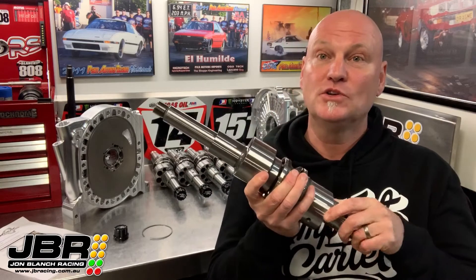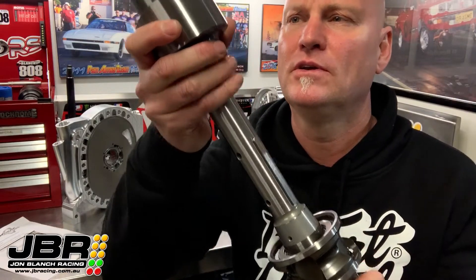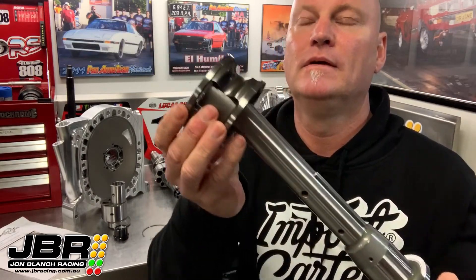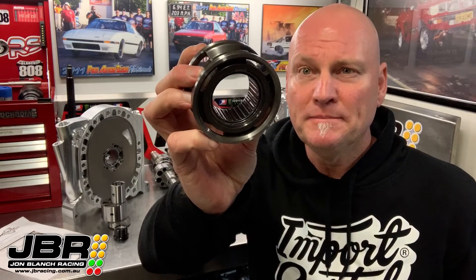The reason they are called a two-piece shaft is because this front section slides off just like that, and the reason that needs to be able to slide off is so we can get this roller bearing here onto the middle of the shaft. The whole idea of the center bearing is to support the eccentric shaft in the middle so the shaft doesn't bend and flex like a standard one-piece type shaft does when you're making big power.